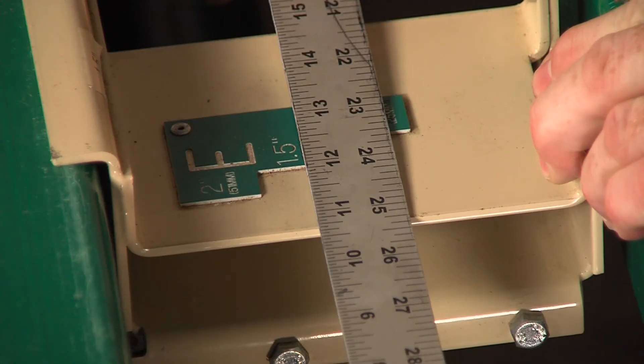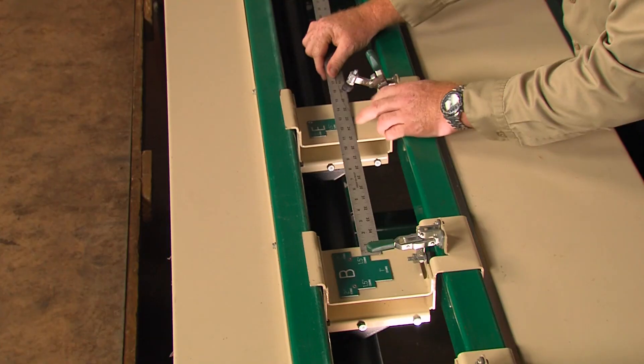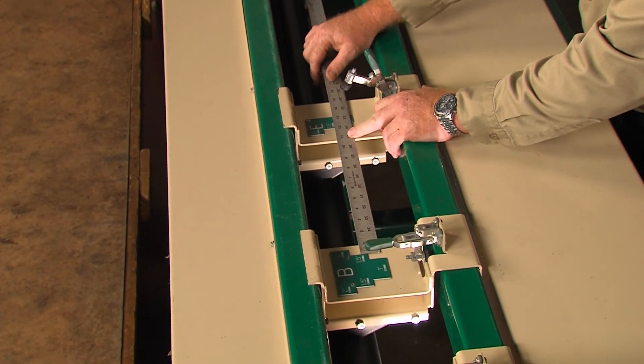Slide the E tool over and measure 12 inches from the left side of the B tool. Remember, the E tool will make the shiplap.